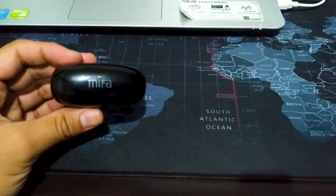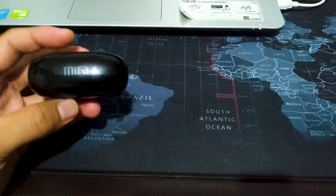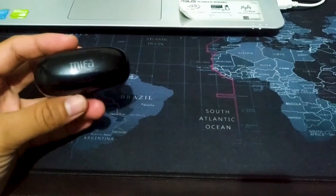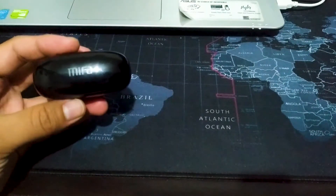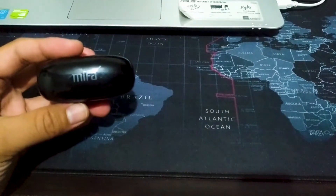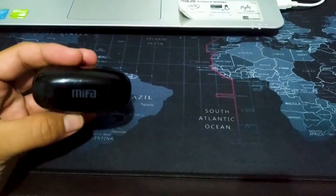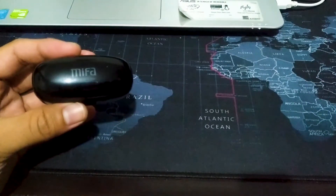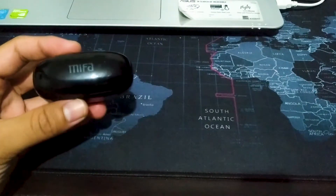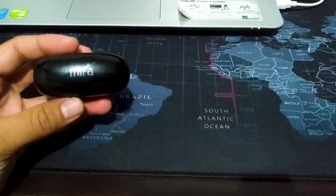Kenapa gak jadi gue jual? Karena memang enak suaranya. Terus kalau gue buat video call atau voice call, dia baterai tahan lama ya teman-teman. Biasanya kalau video call 1 jam, 2 jam, baterai masih awet. 100% paling berkurang 10-20%, masih full ya. Dibandingkan TWS lain yang harganya di bawah 100, ini agak lumayan harganya MIVA X5. Gue suka ketahanan baterainya, makanya gak jadi gue jual.